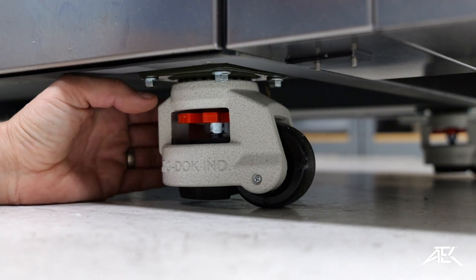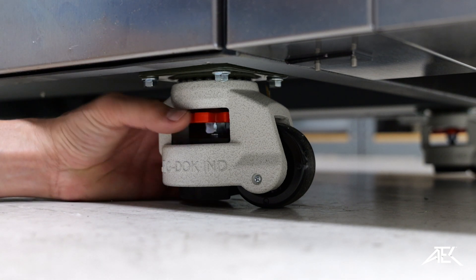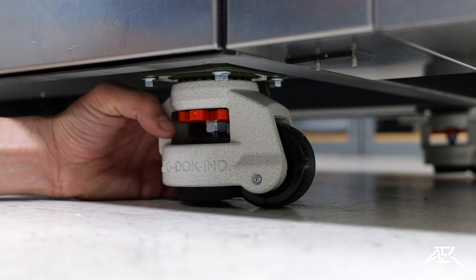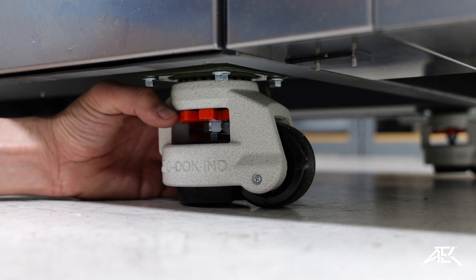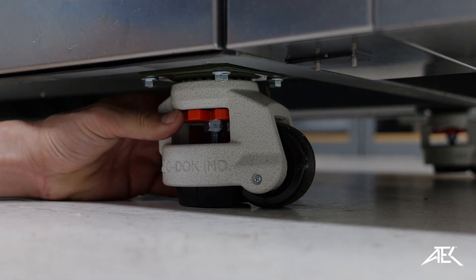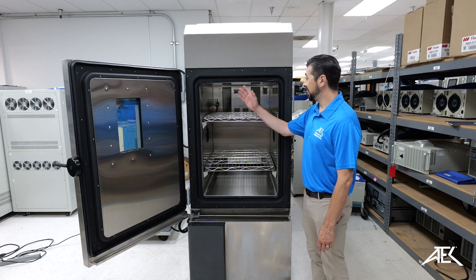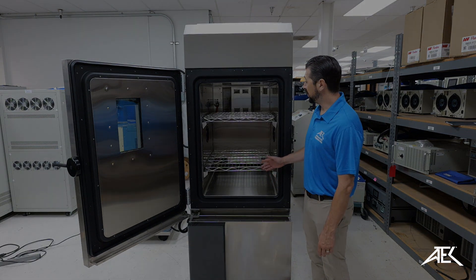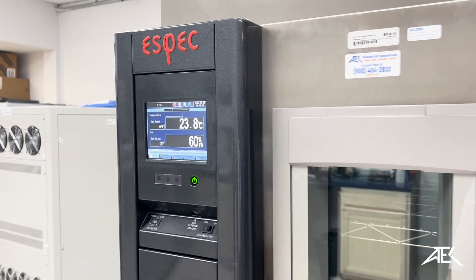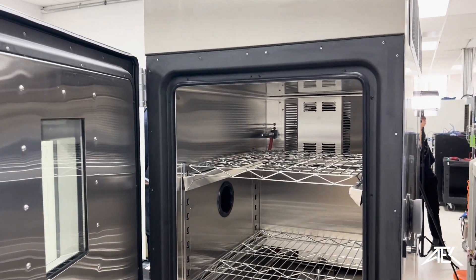Also, very important: before you start your testing, make sure your chamber is leveled. If not, you can use the leveling casters to adjust the height and make sure that it is leveled. This is the inside of the upper chamber. As we said, it's a 12 cubic feet chamber and it comes with two racks. They are adjustable to different heights.